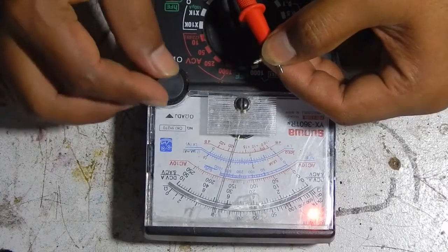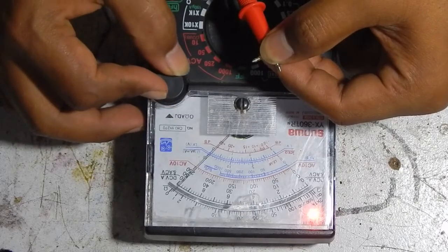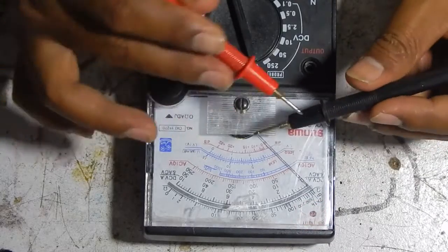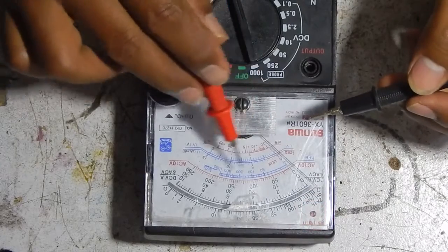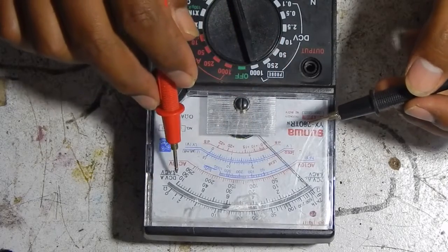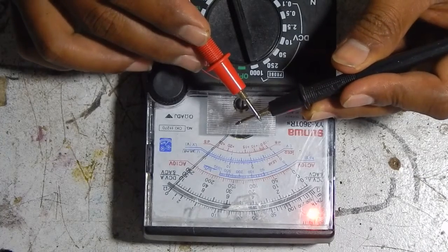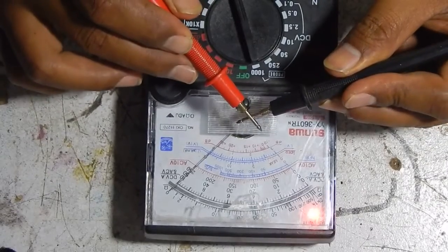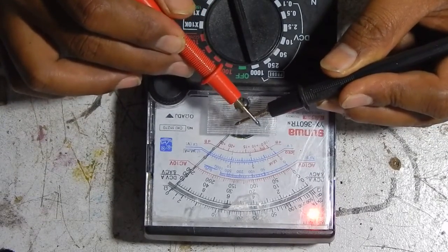You can hear this sound. If the red probe is shorted to the black probe, you can see the needle will move over, and you can hear this sound — this means the probes are shorted together.